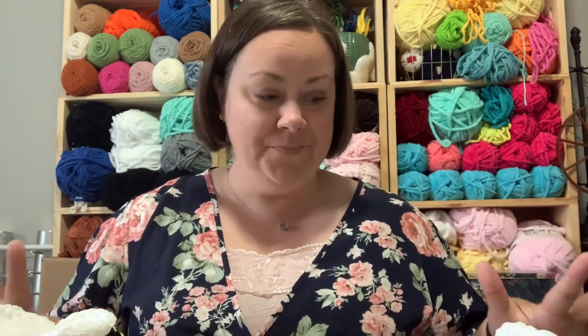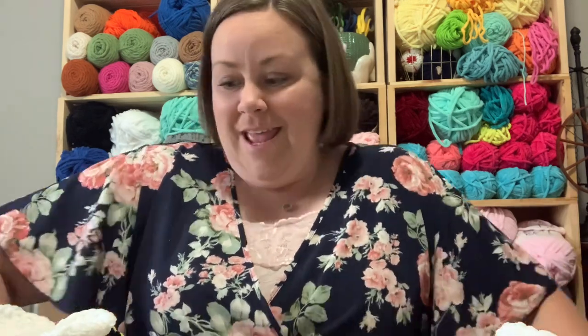Welcome back to Drinkard Crochet and today is an exciting day because it's all about market prep and tomorrow is my market. I'm going to show you everything that I crocheted for this market. Last year, this is the first market where I made just over $400 and I was so excited. So this was a really good market for me, and I'm hoping it'll be a very good market again.